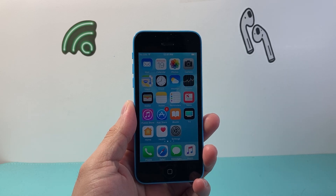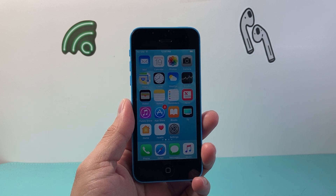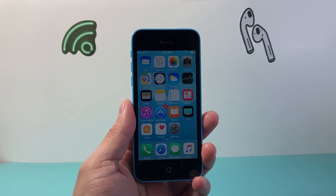Hey everyone, TechnoMenture here with a video for you guys. In today's video, I'm going to show you how to force restart your iPhone 5C. This is something you want to do if you're having any issues with your iPhone, whether it's not responding, glitching, or software issues.